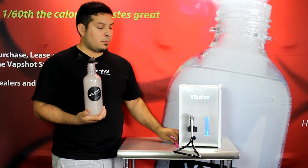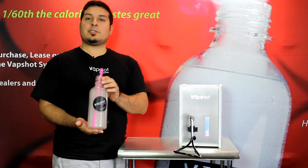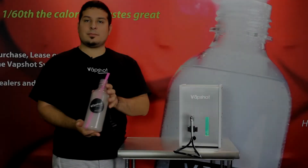Once you see your vapor, place your straw and you're ready to serve. See? Simple and sweet.